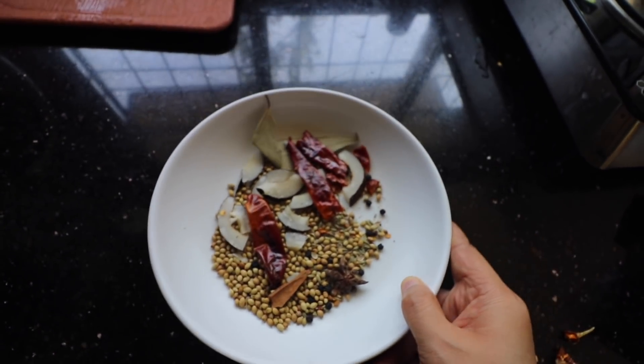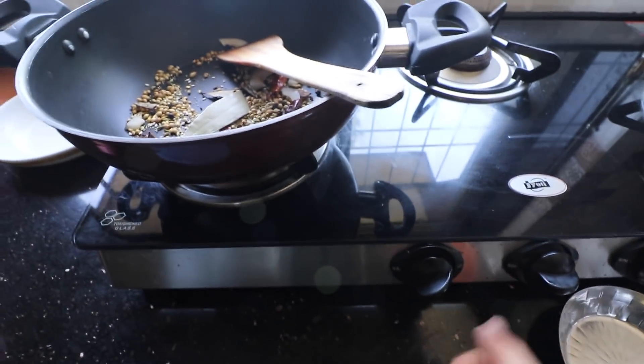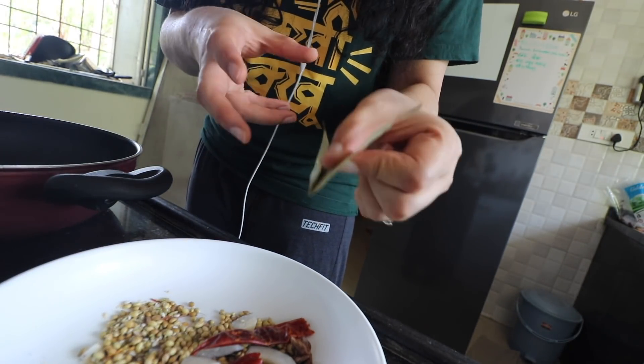That is all of my dry masala ready. I have to dry roast this mixture for maybe 1 or 2 minutes. This dry roast is good enough — I'm turning the flame off. I'm going to take the bay leaf fork out — this is not something I'm going to grind, I'll use it again for the curry. There are two other things: 8-10 cloves of garlic and a tiny piece of ginger.